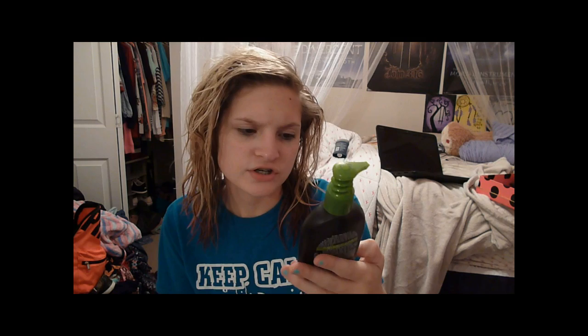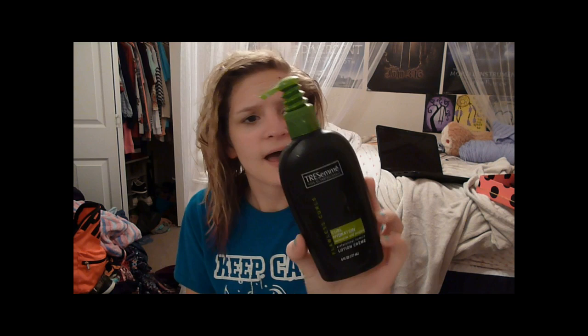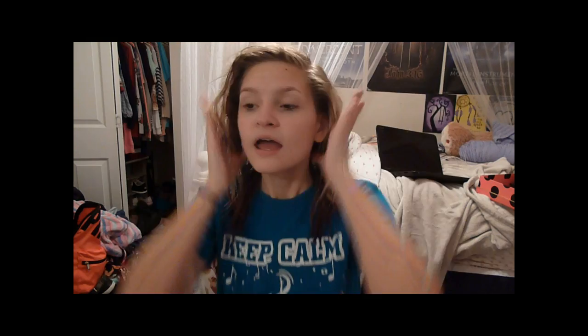I put two products in my hair. The first product is going to be Tresemme Curl Hydration lotion cream. It says it locks the moisture giving your hair exactly what it needs before you create curls, so this locks the curls in and helps you keep them for 24 hours apparently. I just put about this much — I don't know if you can see — and then I just run it through my hair.